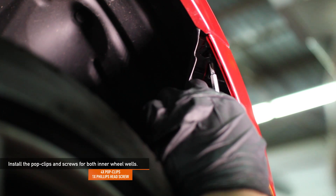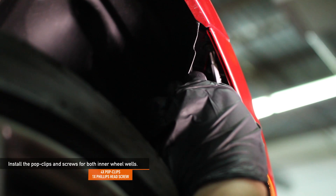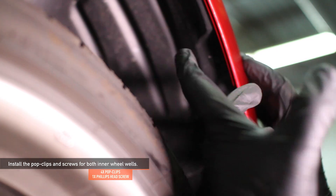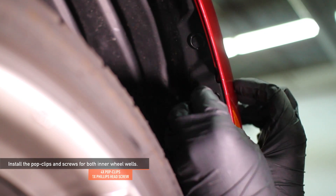Install the four pop clips and one Phillips head screw for both inner wheel wells using a Phillips head screwdriver or an 8mm socket. There are four pop clips and one screw in each inner wheel well — be sure to insert and fully tighten the screw first and then tuck in the plastic for the inner wheel well. Finally, reinstall the four pop clips.